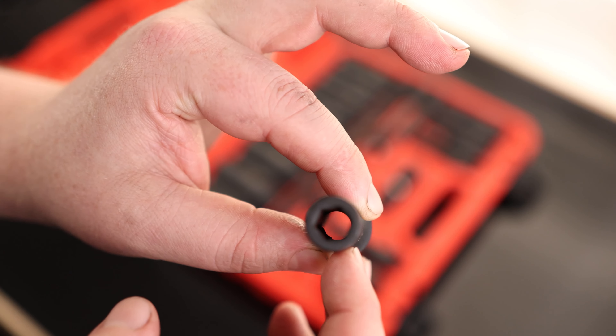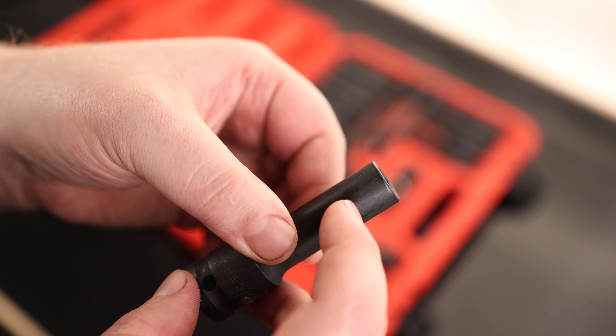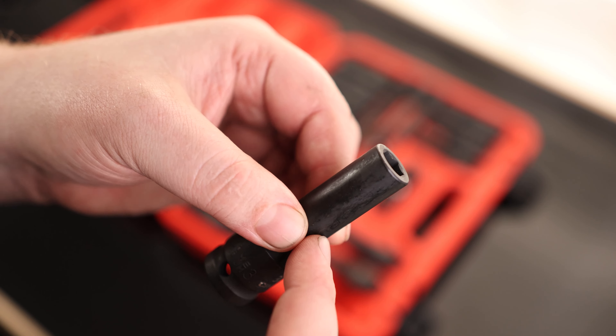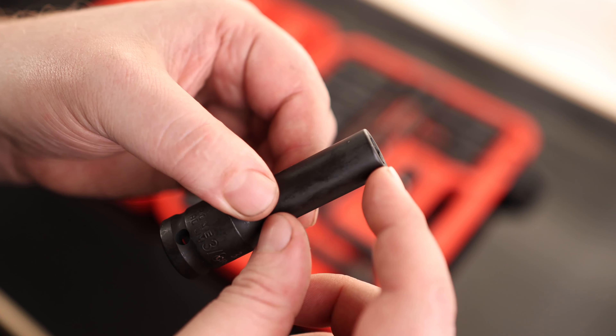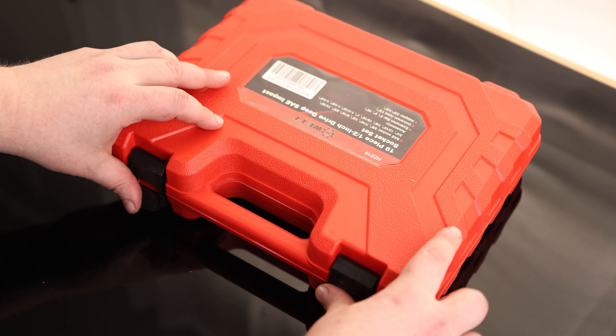One thing I like is that this is hex all the way down. Some of them have a hex going down partway and then it gets rounded off, which helps hold fasteners without dropping them. But I like seeing the hex all the way down for bolts that have a long hex, like a lug nut — you get a full grab all the way down. Overall, that is a very nice set, and I really like the case on here too.